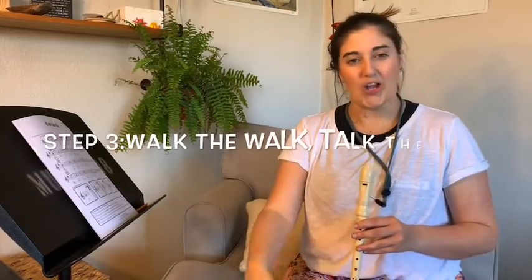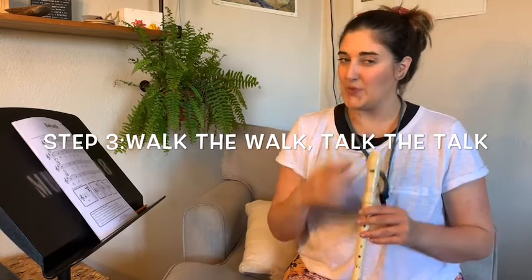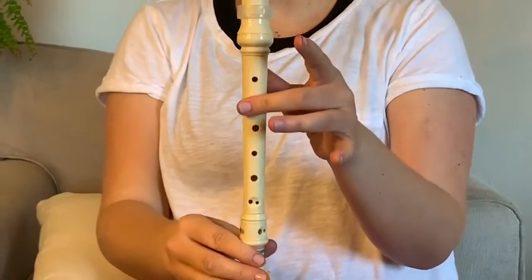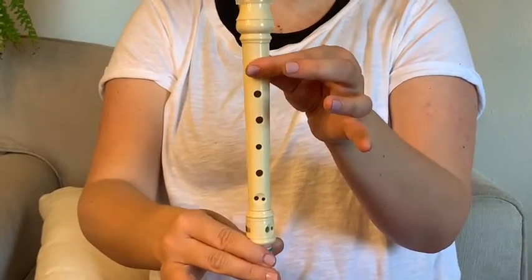Now that we know what notes we're going to play, let's put those notes into our fingers. I like to call this drill 'walk the walk and talk the talk.' Our mouths are going to be doing the talking — saying the notes we're playing — while our fingers do the walking. B-C-C, B-B-A-C-C, B-B-A-C-C, B-B.